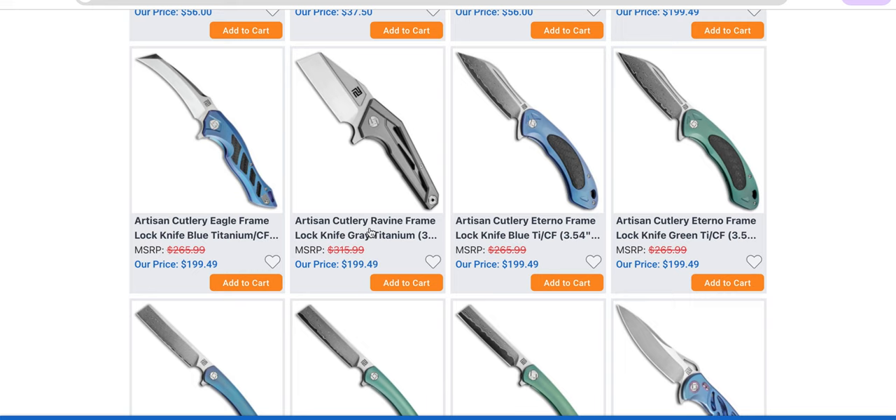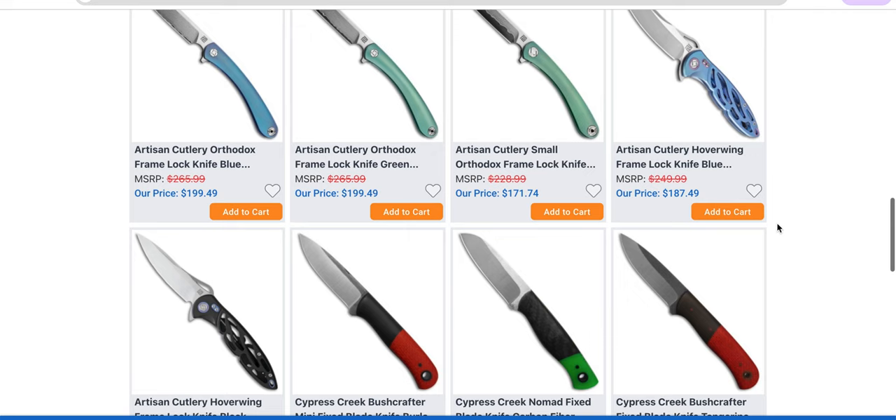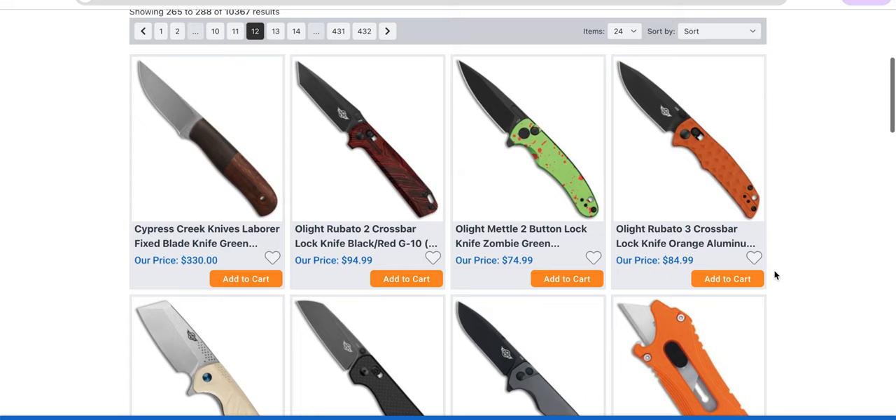Artisan Cutlery Ravine — they didn't offer to send me this one. They still make the Orthodox, which is wild. That was my first Artisan Cutlery — I bought it, and I ordered it online and was like, eh, it's okay. But they've improved dramatically since — the first one I handled was literally six years ago.